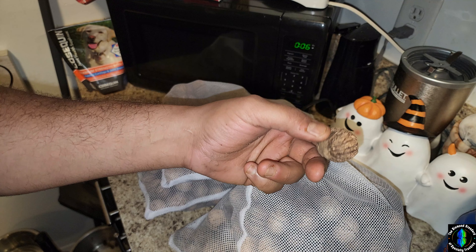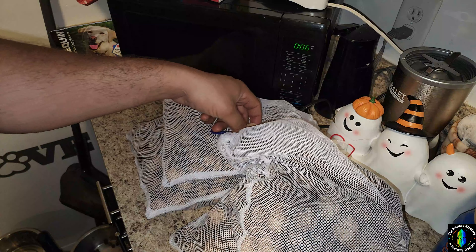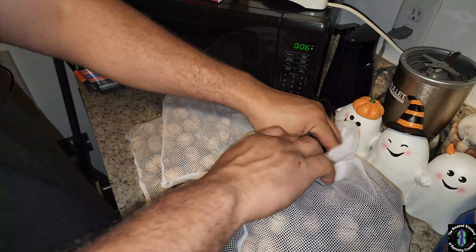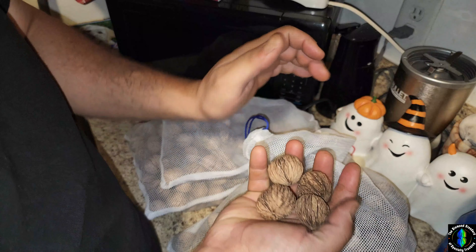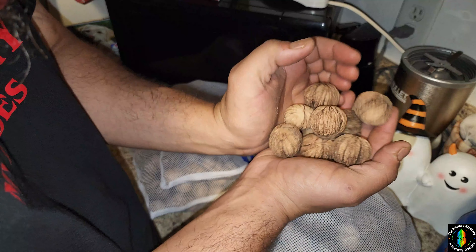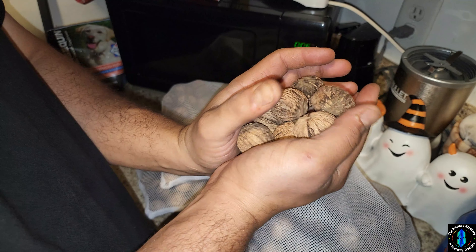Black walnuts are a lot harder to break than store-bought English walnuts. I'm still coming up with a way to break them into nice pieces to harvest all that nut meat. But look — for less than twenty dollars worth of tools, I've already harvested over 12 pounds of black walnuts.